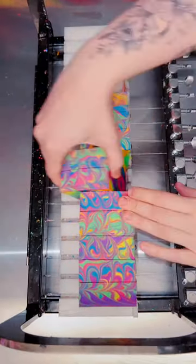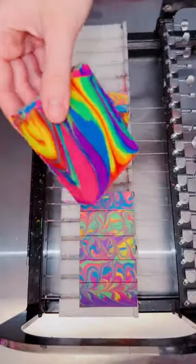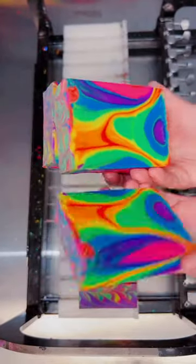Come on, just look at the sides of this soap. I was literally shocked at how beautiful it turned out. I'm also in love with how each bar is completely different, but these ones with the lines throughout the whole thing are definitely by far my favorite.